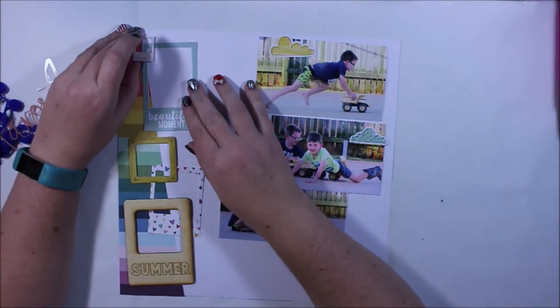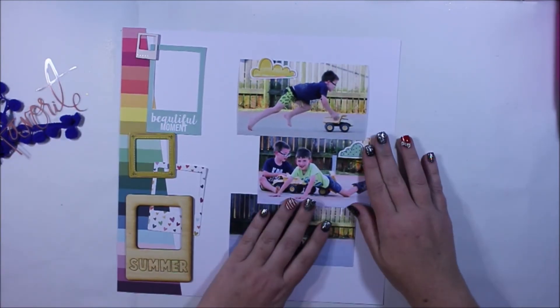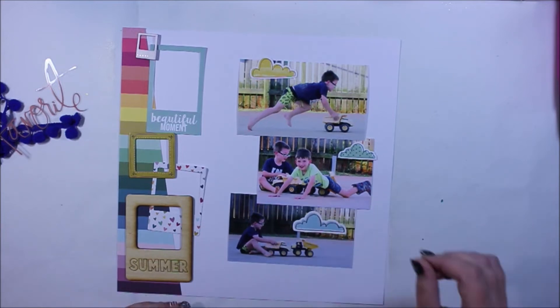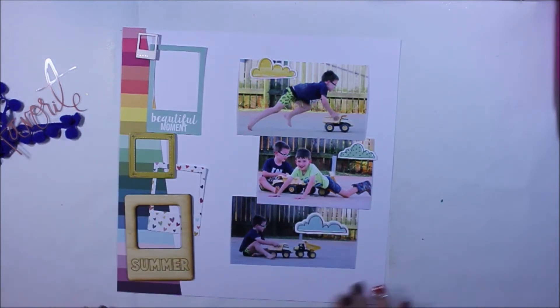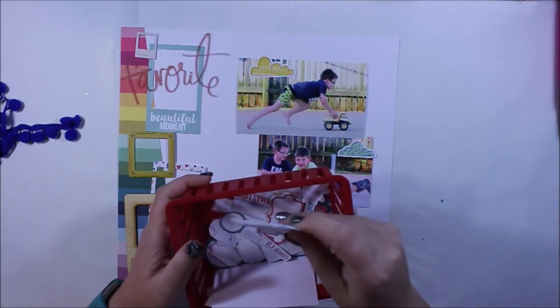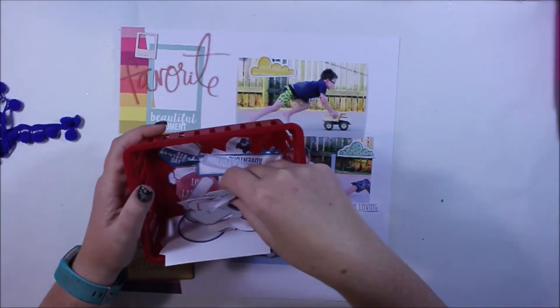A lot of what you're seeing is me doing the layout, and then I do all the adhering off camera, just because it's really unnecessary to show that on camera. This take on a multi-photo page — I still like the result, but I feel like I have more artistic freedom when I'm creating with a single photo.